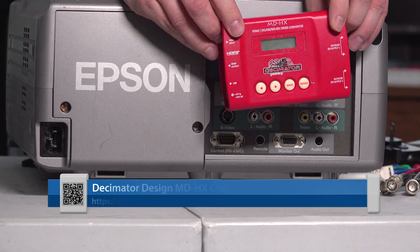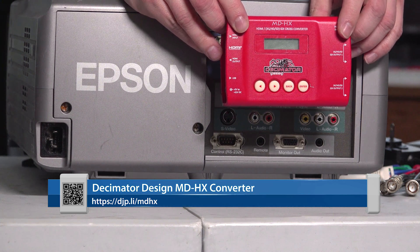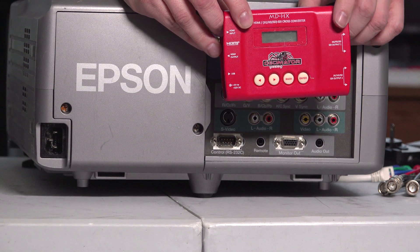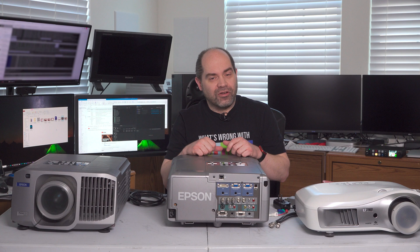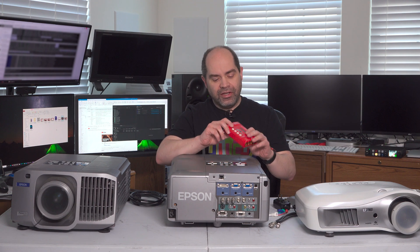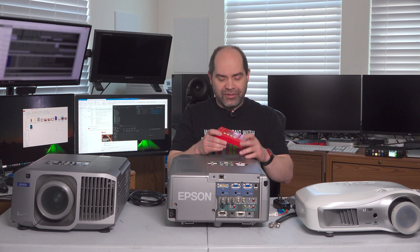The converter that I use the most is the Decimator MDHX. This is a great product — it will convert basically any HD or lower resolution signal from any format to any other format. It also does conversions from SDI to HDMI and HDMI to SDI simultaneously, so you can have two different signals flowing. I find these extremely useful, especially when working with companies doing a business conference where somebody has a laptop and wants to project video onto a screen, but I also need to incorporate that video as part of my live stream.